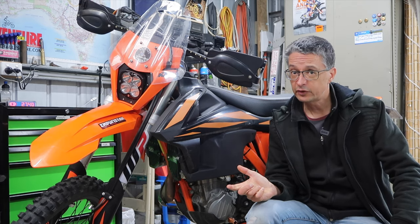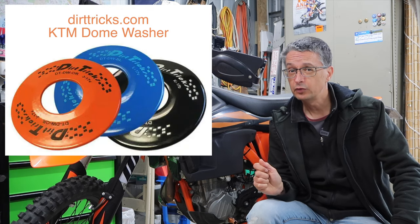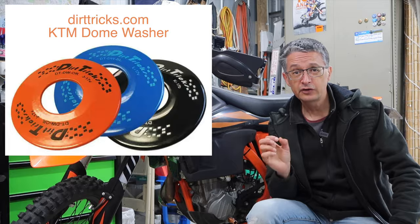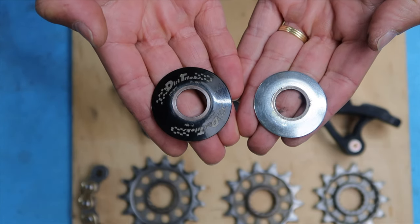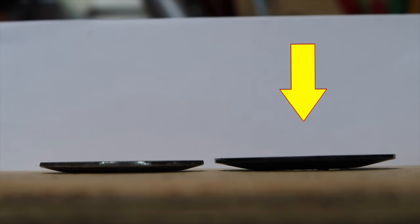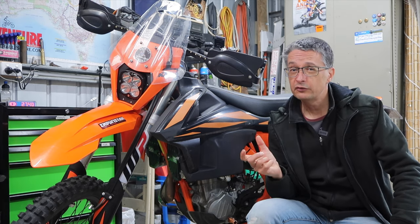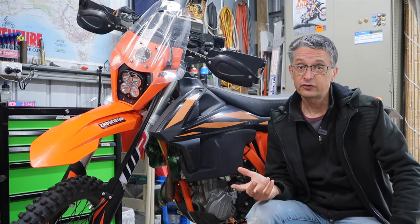You can just get a new OEM washer, but there is a better option available and that's from Dirt Tricks. They've got these replacement washers — they're larger, they're taller, and they use stronger steel that won't lose its springiness. If your bike's done a few thousand miles, you could probably do with a new washer anyway, so you may as well start with that and see if the leak stops.